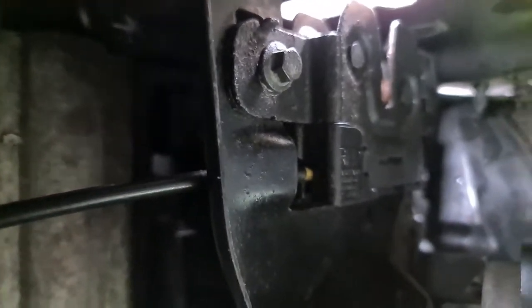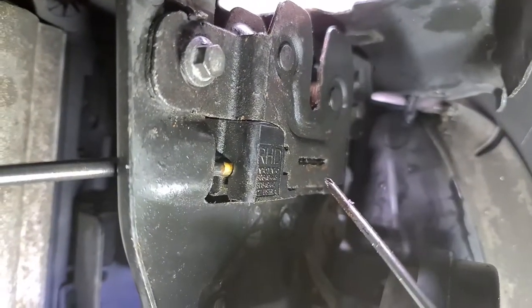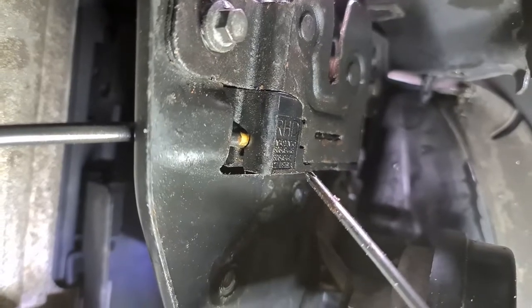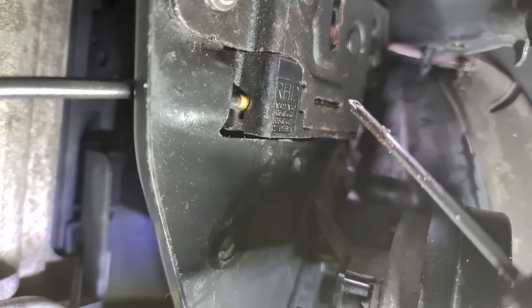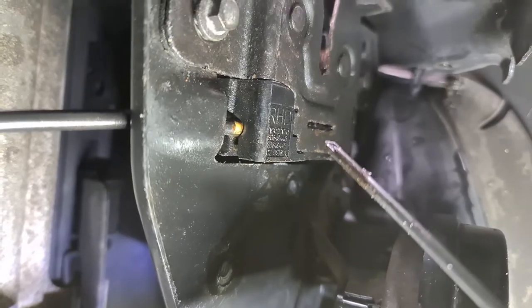Once I'd popped that one out by using a small screwdriver and inserting it into that slot just there, this came out and a screw fell out — so a screw was stopping it. But even if your cable has broken, this comes down and inside there's a lever you can operate with your finger. It's just so easy, and that then pops the bonnet.